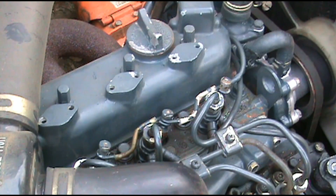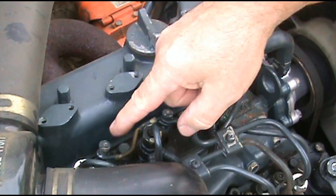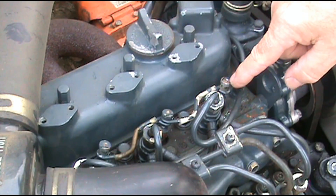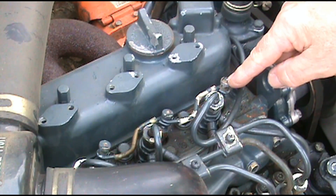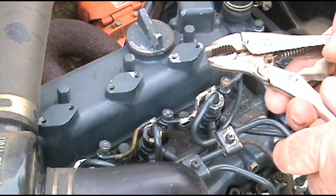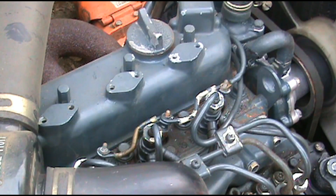In this three-cylinder diesel engine, you have three glow plugs. You've got one right here, one right here, one right here. What we're going to do is take these little caps off the top of them. Use a pair of pliers or a small pair of vice grips. Now we got those out of the way.